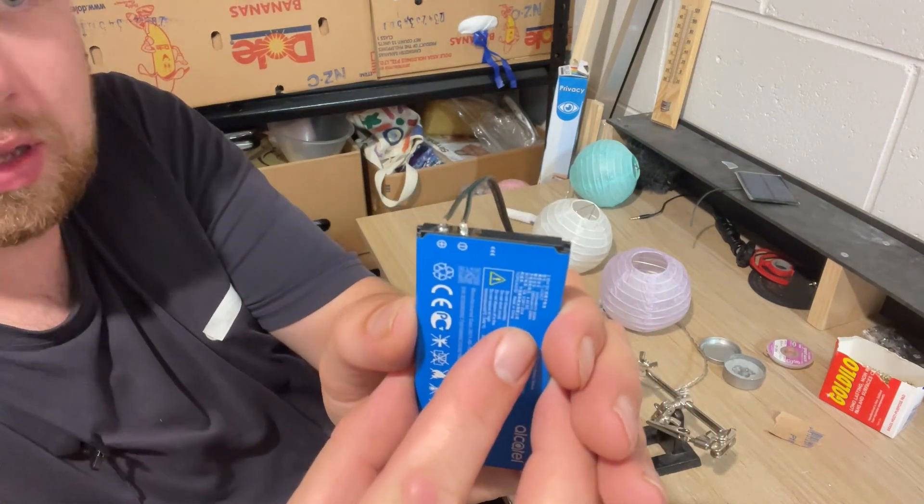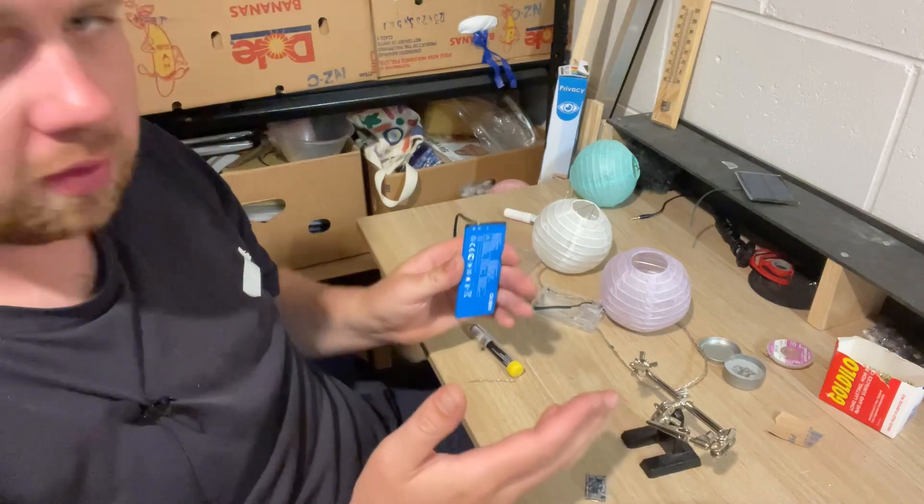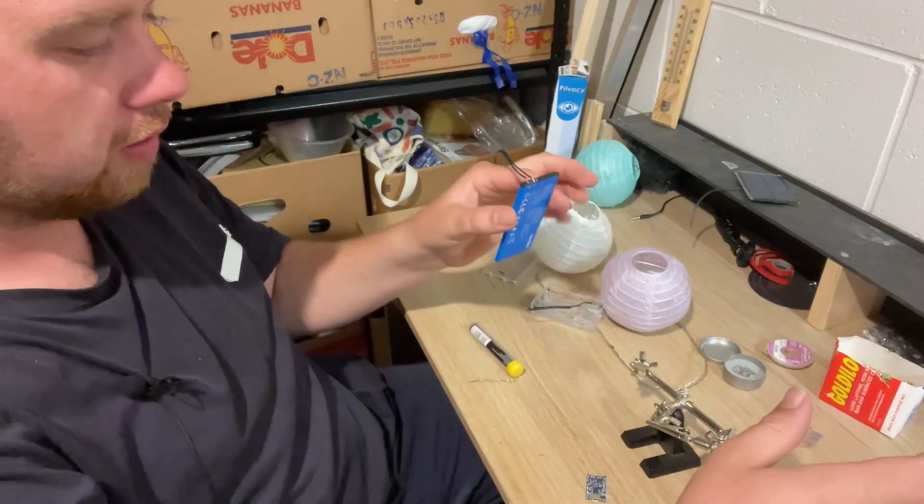Now I've soldered my two wires for the battery onto there. You want to do this really quickly because you don't want to overheat the lithium or things could catch on fire, so it's a good idea to have a little tin to the side in case something goes wrong.